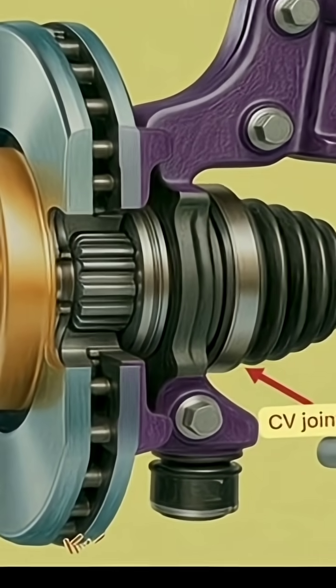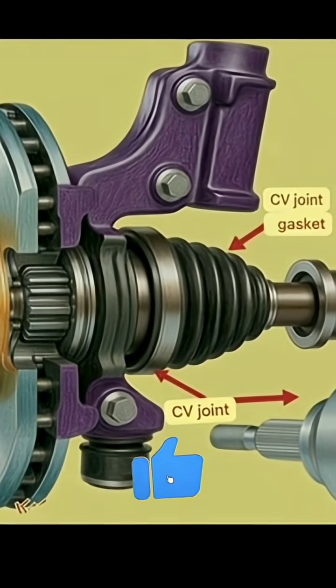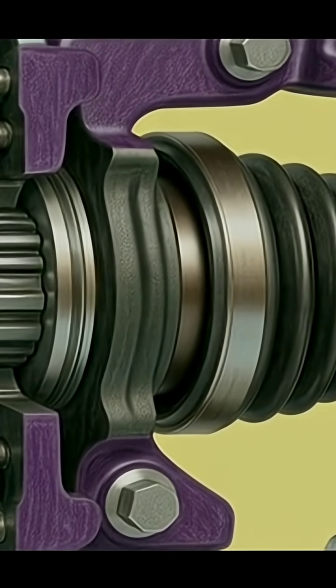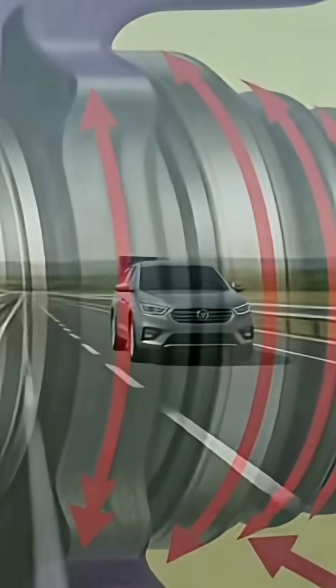That's why checking the CV boot regularly is important. Inspect it visually every month and replace it immediately if you see any tear or grease leak. Keeping it maintained ensures a smoother and safer drive.